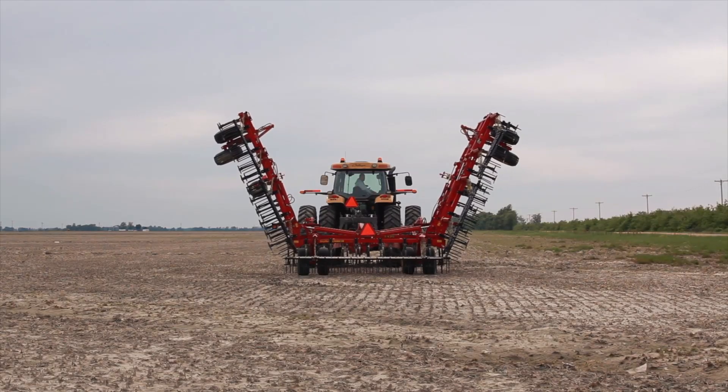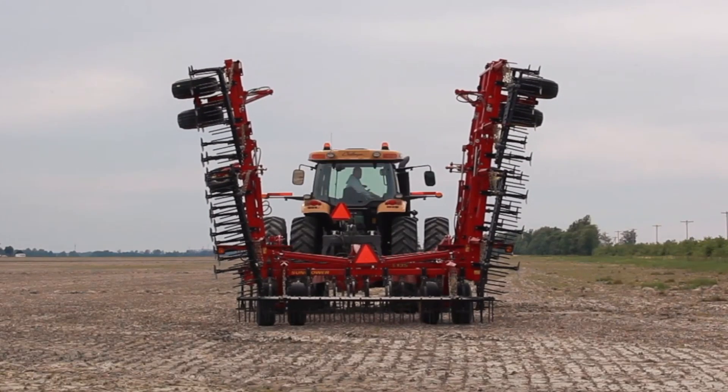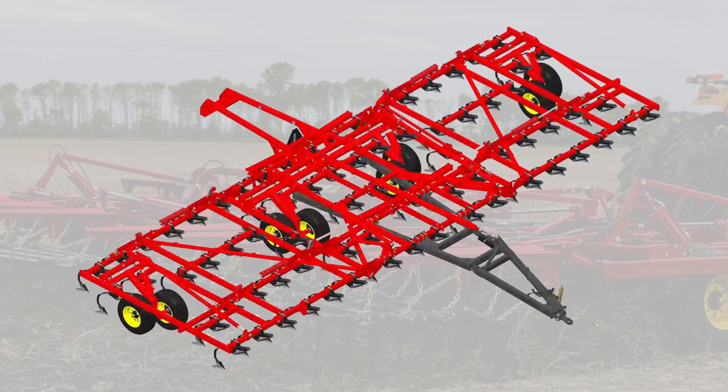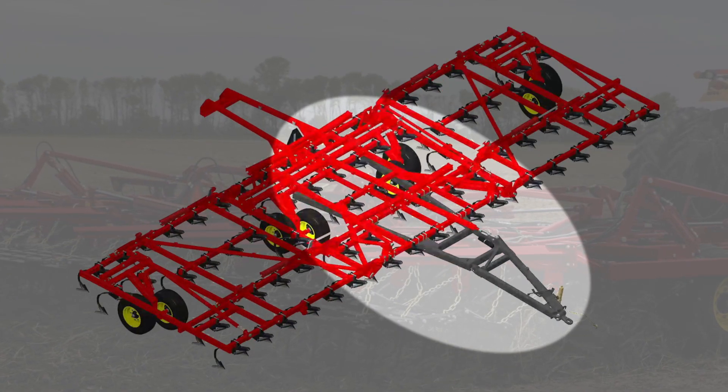When you have a five-section, 63-footer all folded up, there's a tremendous amount of weight on the center section. So there are large tires walking tandem to carry that load. We also put what we call an A-frame tongue. The tongue design goes underneath that center section frame almost to the rear of the tool. All that weight is then supported by the tongue frame, which you won't find on competitive tools — it's just not there.